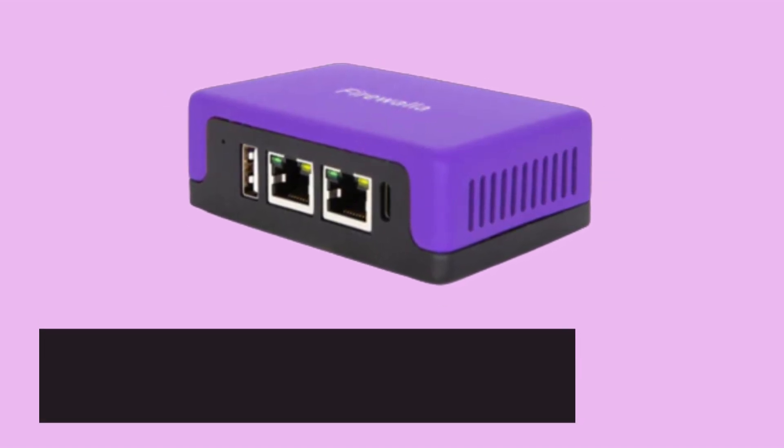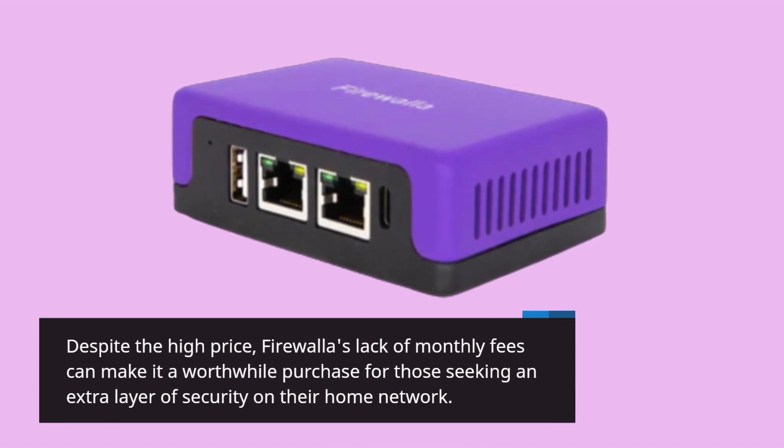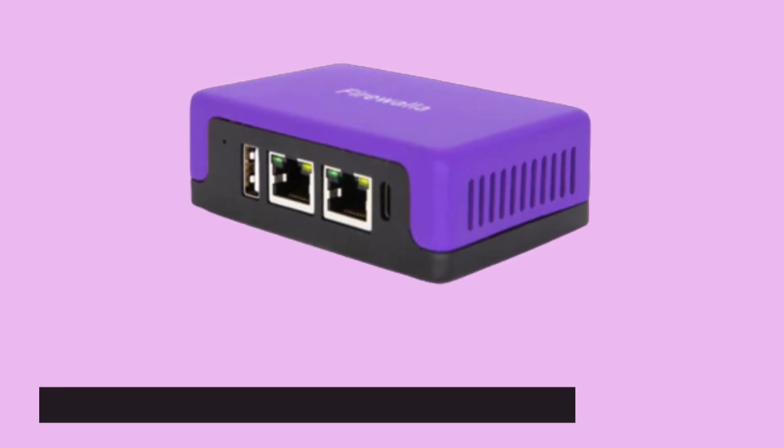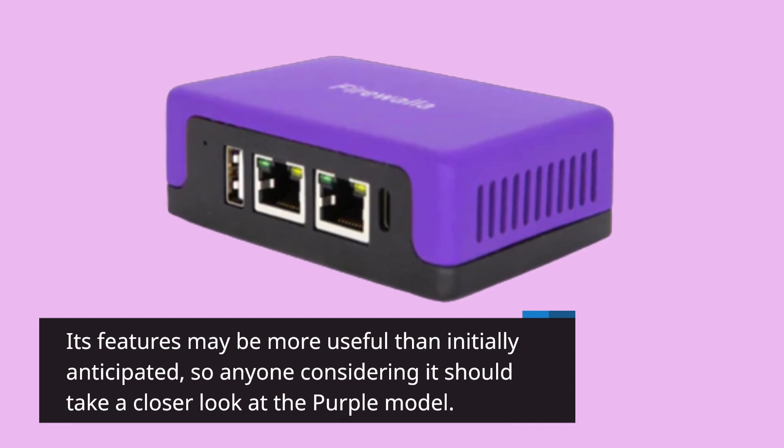Despite the high price, Firewalla's lack of monthly fees can make it a worthwhile purchase for those seeking an extra layer of security on their home network. Its features may be more useful than initially anticipated, so anyone considering it should take a closer look at the Purple model.